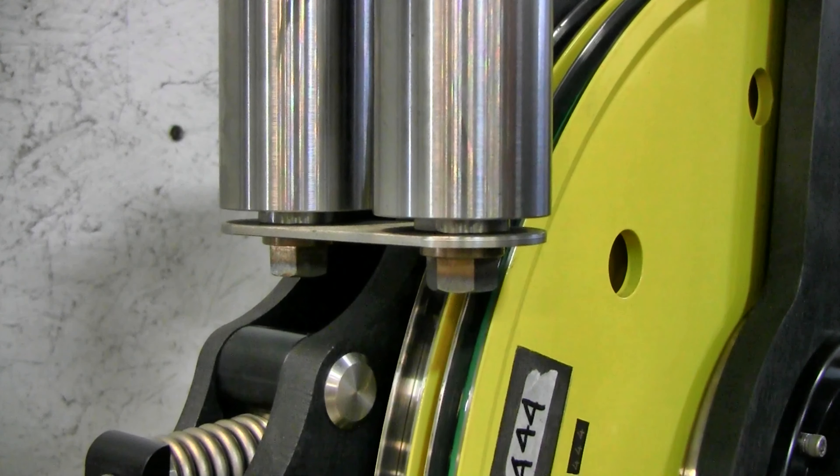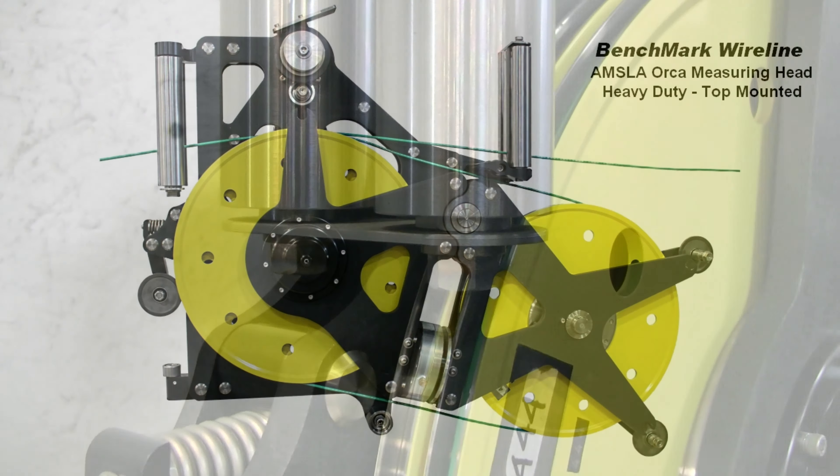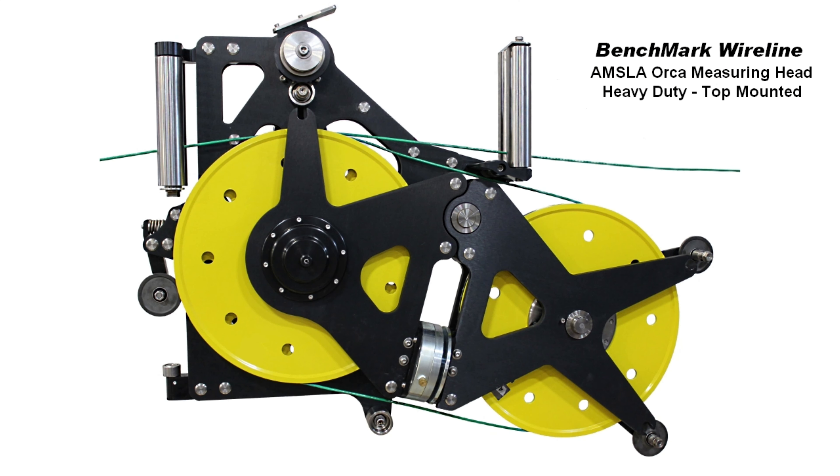Make sure the screws on all the wheels are tight. This is what the measuring head should look like when it is properly threaded.